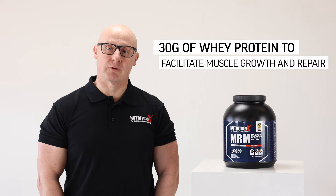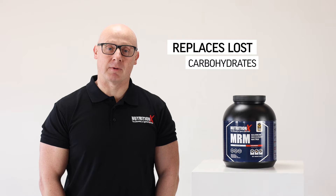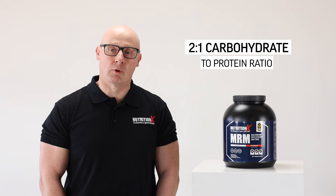The second aspect that we need when it comes to recovery is to replace the lost carbohydrates that we store as muscle glycogen, and that's why this has a two-to-one ratio — so 60 grams of carbohydrate to 30 grams of protein.